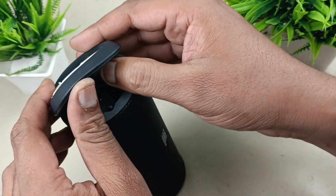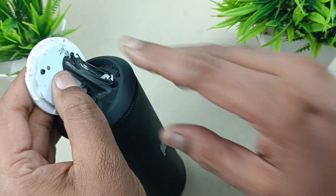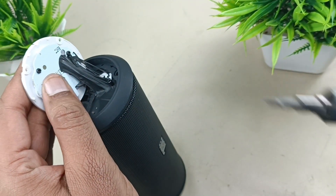Pry the instrument from this place using your hands. There are three screws here.